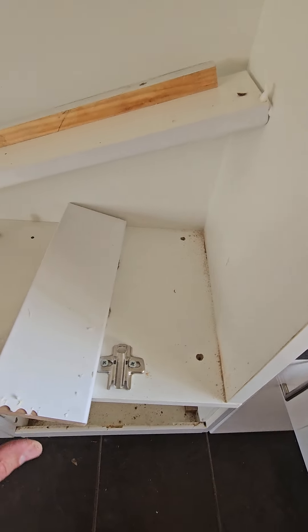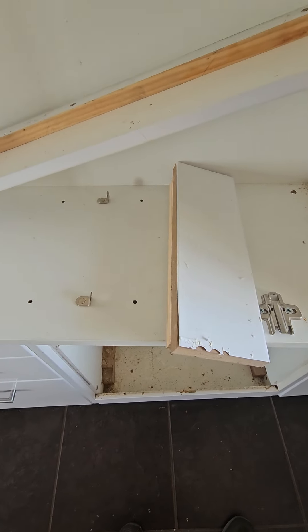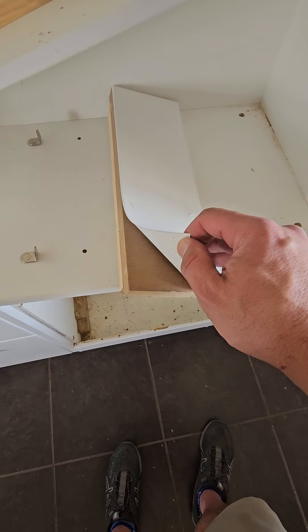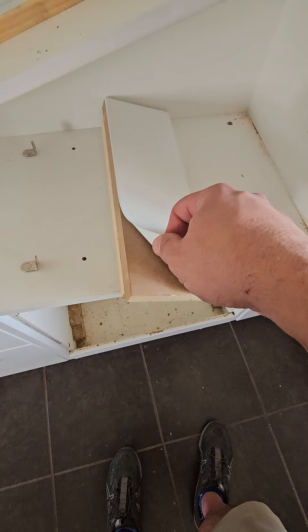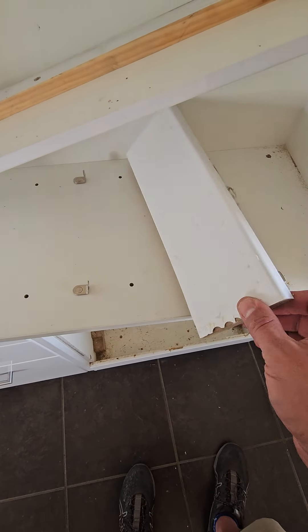I was at Bunnings once and they were explaining their different finishes. I remember hearing a guy saying thermoform is the highest quality, best you can get, most resilient. But one thing I know about thermoform is it always peels off — we also call it vinyl wrap — and you can see there's absolutely zero adhesion once you plane it off to scribe your fillers in.